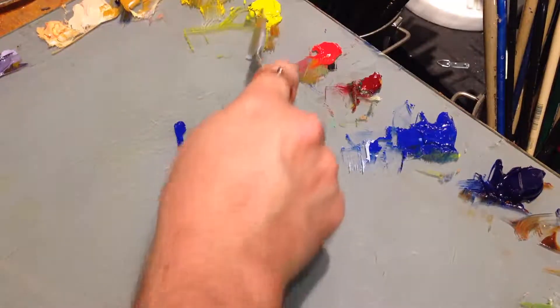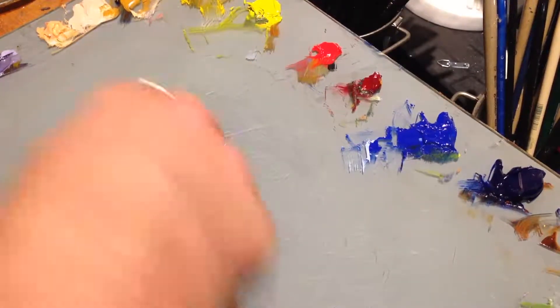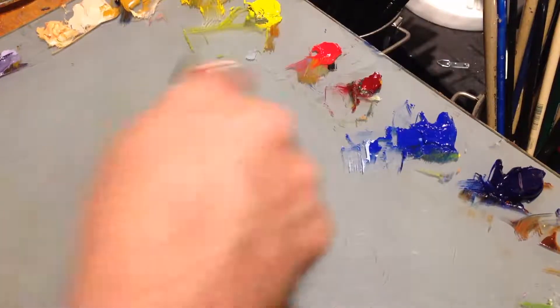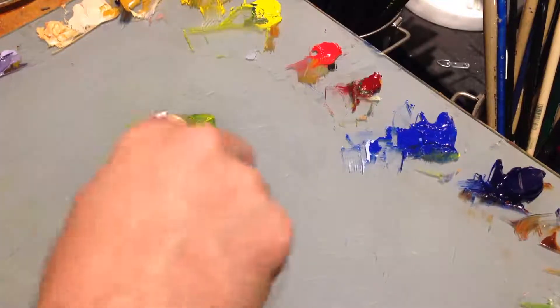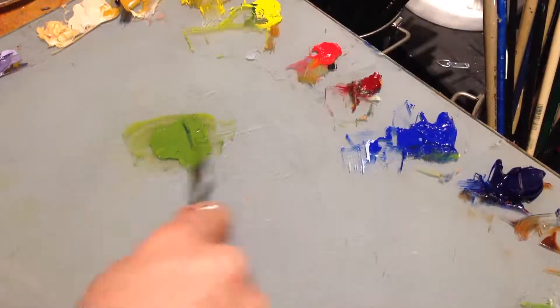Usually what happens is you end up mixing a green that's really intense. So I'll take a cool yellow and a cool blue, and I'll get this intense green. Now in some cases, depending on the pigments you're using, it will be a garish green.